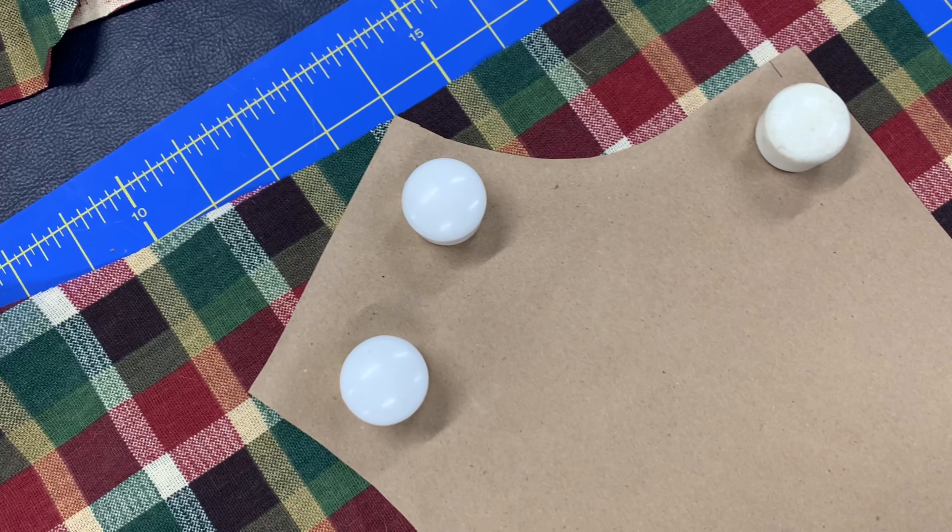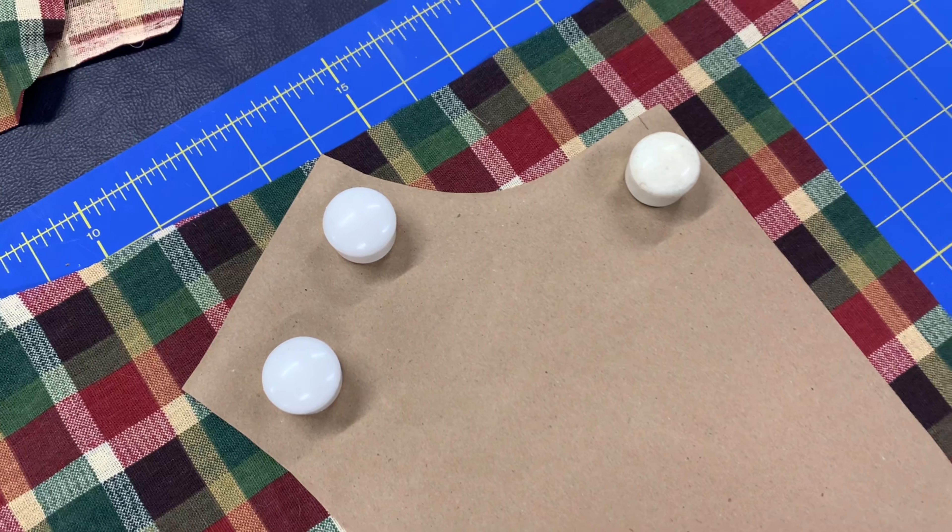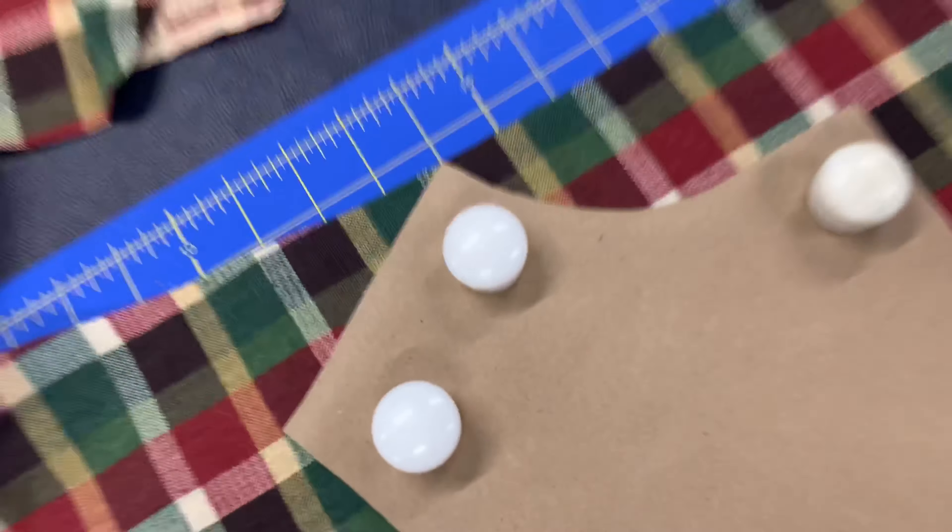Well, that was almost disastrous — note to self: next project, actually lay out the pattern pieces before you cut them.